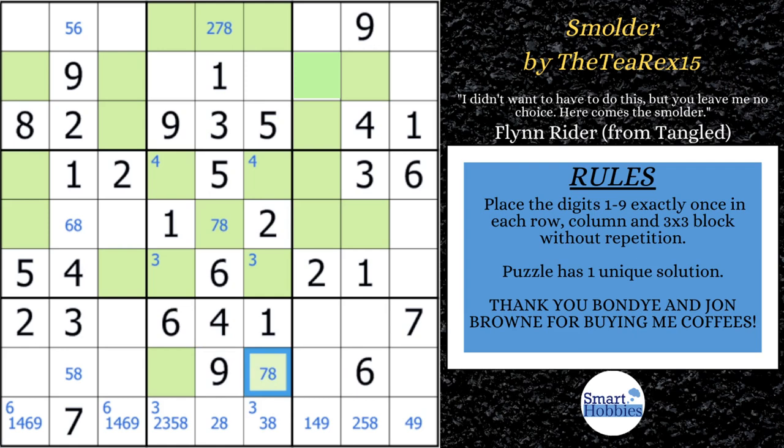The XY chain starts right here. This cell could be a 7. If it's not a 7, this is an 8 — that'd be a 5, that'd be a 6, that'd be an 8, and this would have to be a 7. So we know a 7 has to be either here or here. Either this is a 7, or — tracing through the chain — this is a 7. Which means these two cells cannot contain a 7, and we can eliminate those 7s.